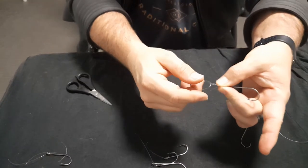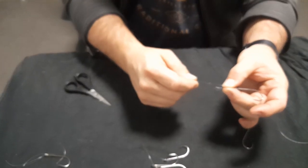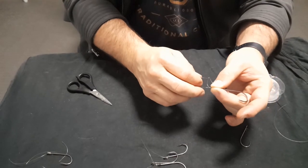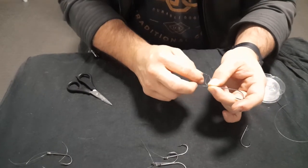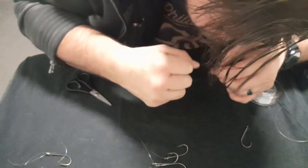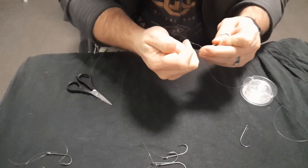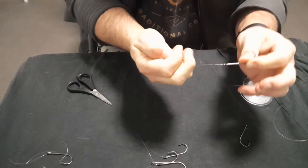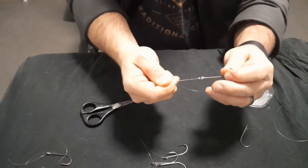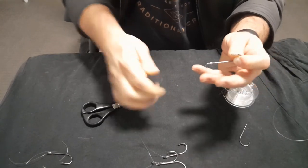The improved version is you simply feed it back through itself like that - feed it through like this. Then you pull on the main line whilst holding the end. This is where you'd probably use your teeth to tighten it. You end up with a knot at the end like that, trim off the excess, and that's your clinch or improved clinch knot - another good knot.